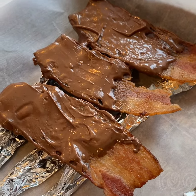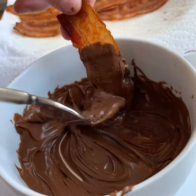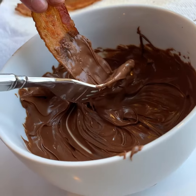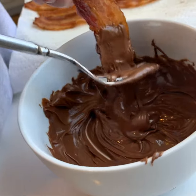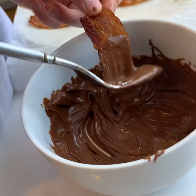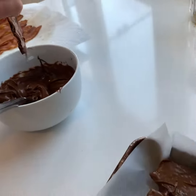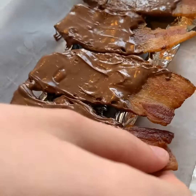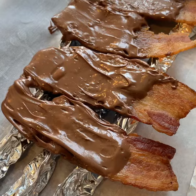Now we're working on the chocolate covered bacon. How long did you think you had to leave it in the chocolate in the microwave? I did 15-second intervals, probably about six of them. I made this little rack here so that we wouldn't have to put them on a wire rack, which would be a nightmare to clean afterwards.